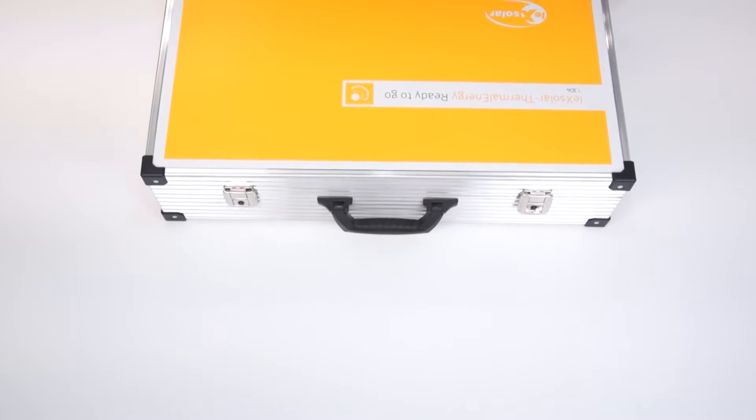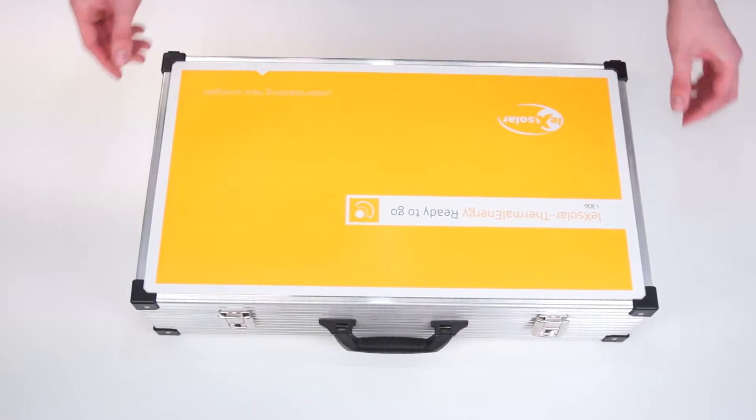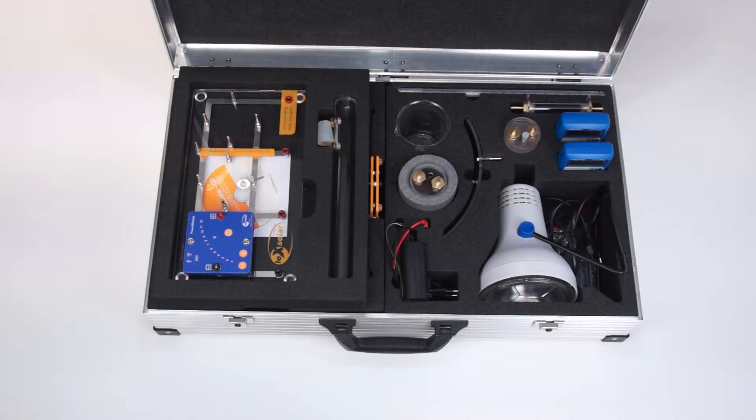This is the LexSolar thermal energy ready-to-go experiment system to convey knowledge about solar thermal technology. It allows experiments on thermodynamics at the lower and upper secondary levels. For safe and easy transport the components are supplied in an aluminium case with foam inserts. Solar heating systems such as solar collectors play a very important role in today's society and reduce, for example in private use, the consumption of long-distance heat.